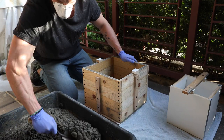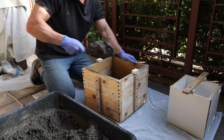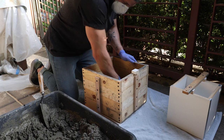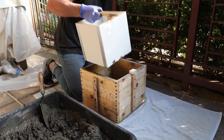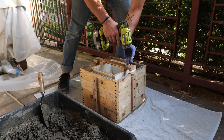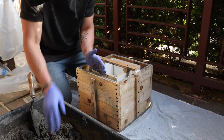I started by adding a base layer of concrete to the box. I made sure to really push the concrete into all the corners, then slammed it onto the ground a few times to really disperse everything. I added the melamine box and screwed it in place, then took my time adding concrete into the remaining gap.